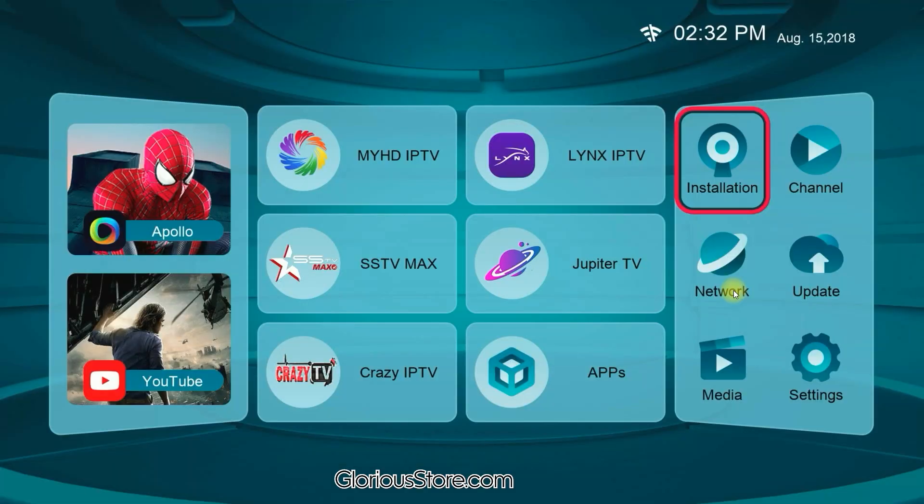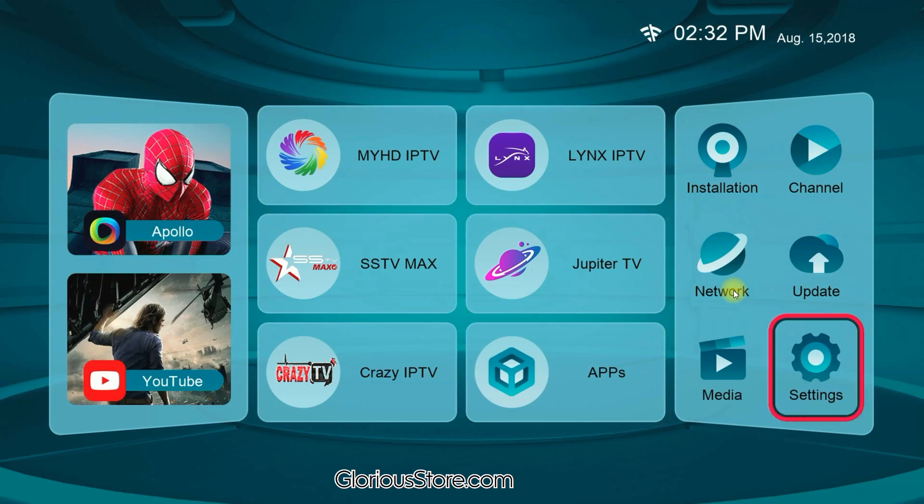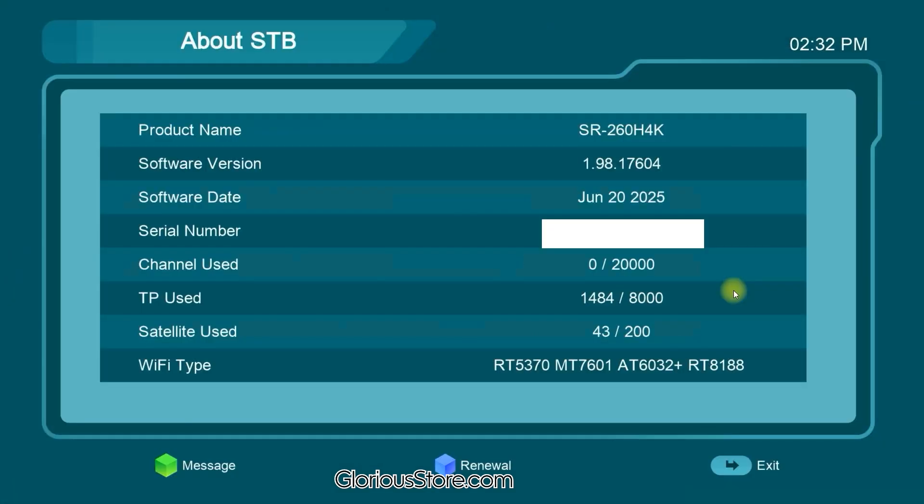The receiver has restarted after the update. Going to the menu, we can now see multiple options. As you saw before there was nothing, but now YouTube is here, Apollo is here, and many other applications are here. In Settings under About STB, the software version is now 1.98 and the date of software is June 20. That's it — this is a very easy method to update the software of your SR260H4K receiver.